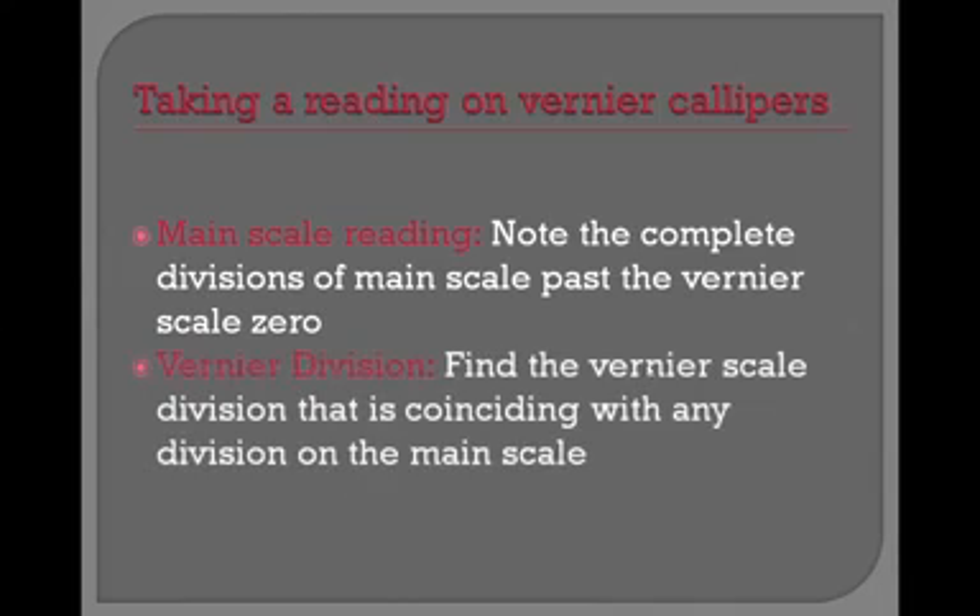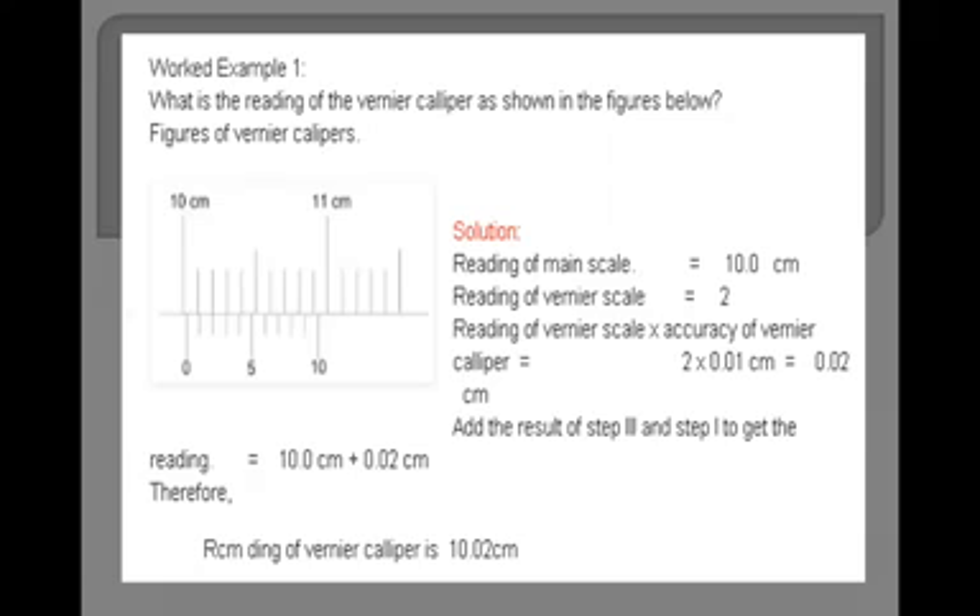Then we note the vernier division. We find the vernier scale division that is coinciding with any division on the main scale — whichever vernier scale division aligns with a main scale division, we note that division. When you practice it, you will get an idea. So we are going to do the practice.